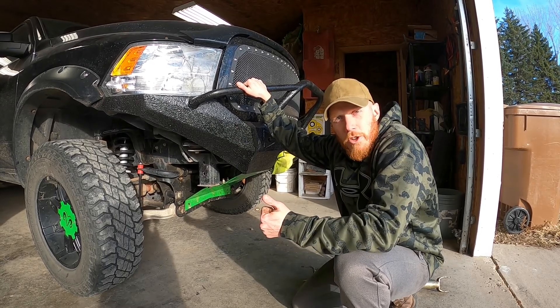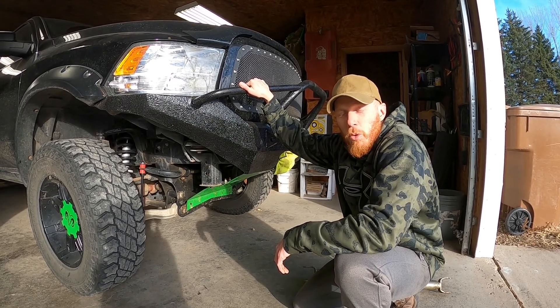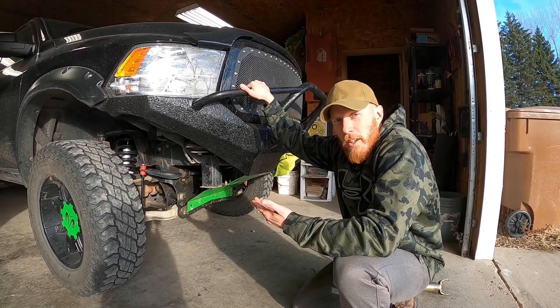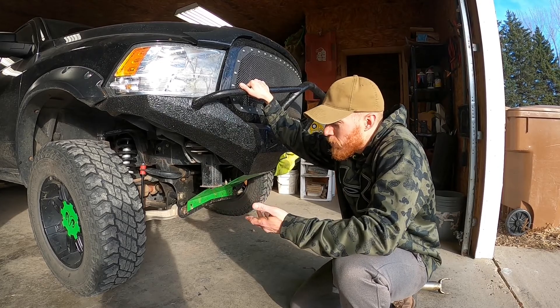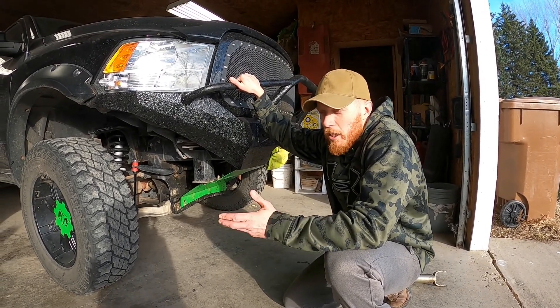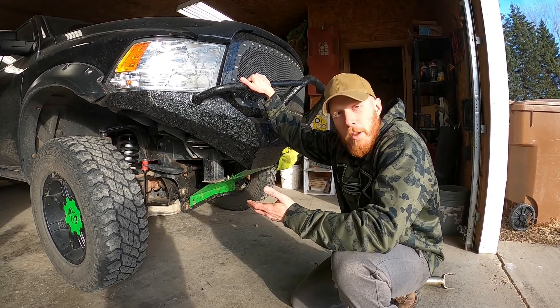I looked at some Fox Shocks, I looked at some Icons. Being $2,500 or $1,500 for the other pair, I could not afford those. So looking at these, I went for it. I hear great things and bad things about Rough Country. I had some Rough Country spacers a long time ago and didn't really like them, but I think it's more of a spacer thing — I'm blown away by these struts.